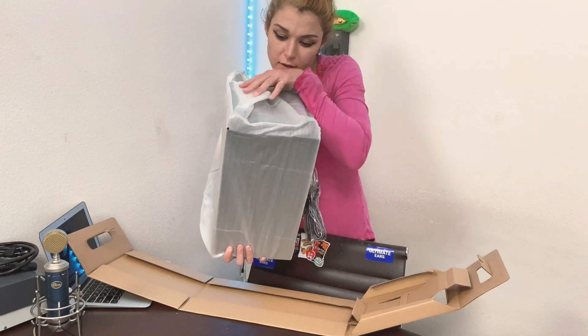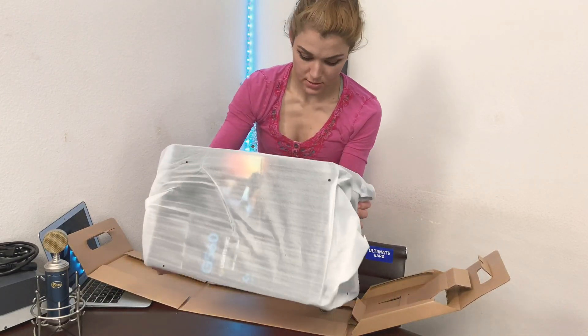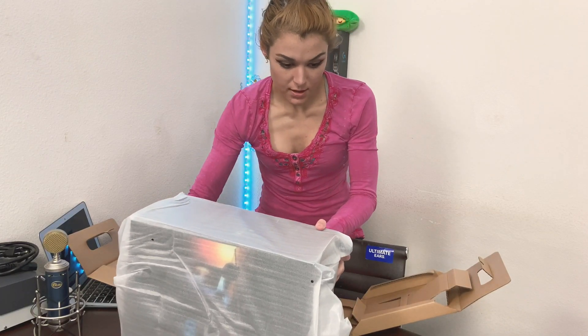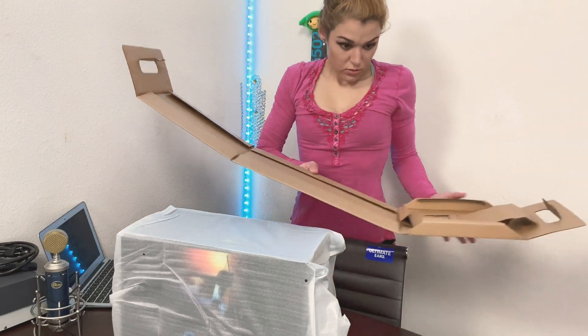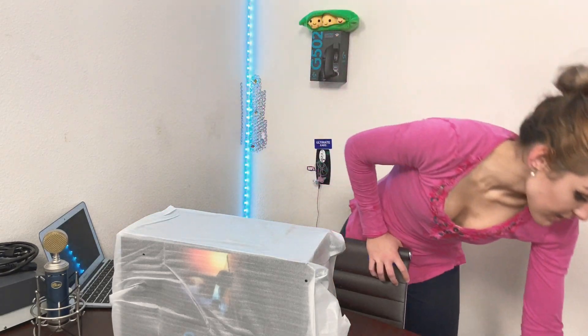Oh, be careful here on the side — grabbing it I almost... something ugly almost happened. Don't be dead anymore.